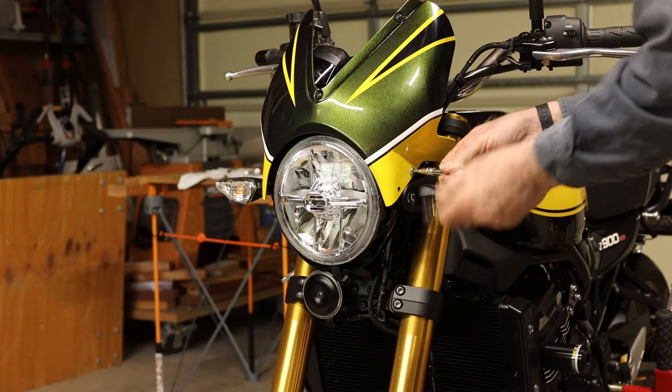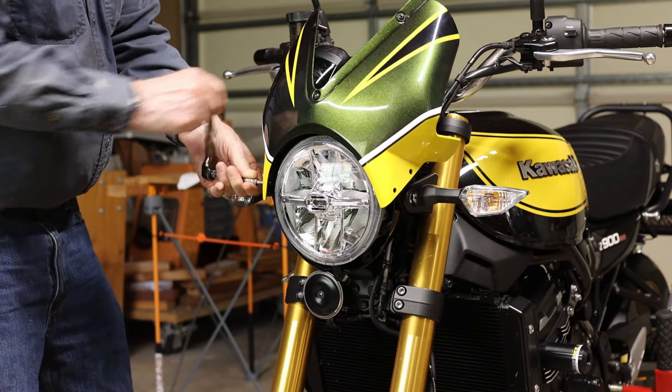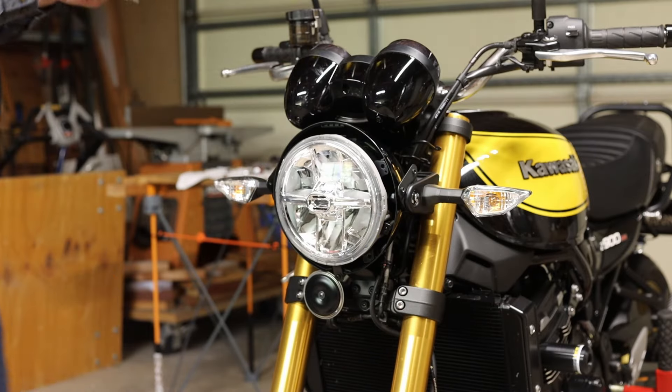It is easier to reinstall the headlight if you take out the four fairing bolts — take the fairing, leave the bracket. Or is it take the cannoli, leave the bracket? Whatever that saying is.